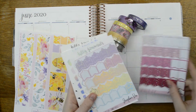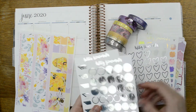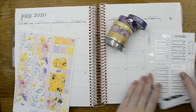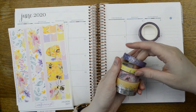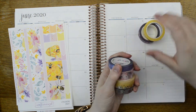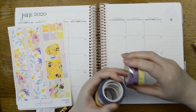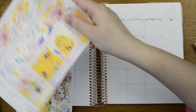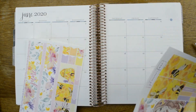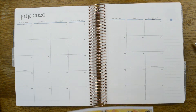I also have some flags from Josephine Bow Designs and some various functional stuff from my shop in hollow or silver foil. All of the washi I'm using except this one and this one are from Simply Gilded. This one is from Planner Face and this one is from Fox and Cactus — so that is what we are working with. Without further ado, let's get straight on and start filling in the month.